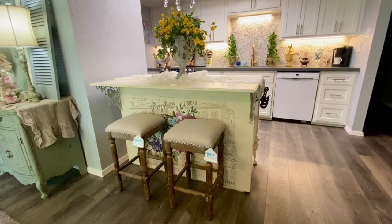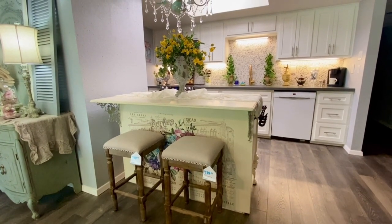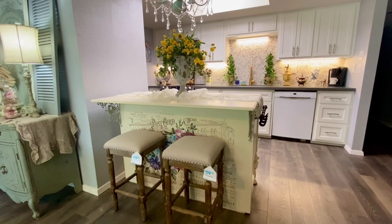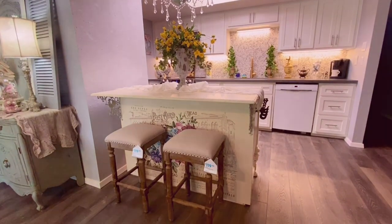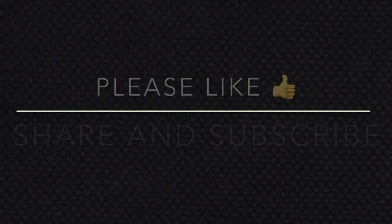That's it for my video today. I hope you enjoyed seeing a little more of my condo and the buffet island makeover, and perhaps found a little inspiration for creating your own island out of an unused dresser or buffet that you might have stashed somewhere in your home or garage. Creating these one-of-a-kind pieces is always so much fun. Until next time, take care and I'll see you again soon!